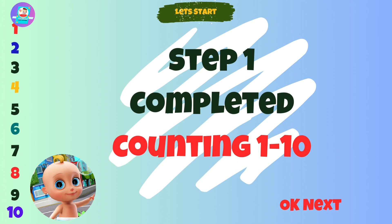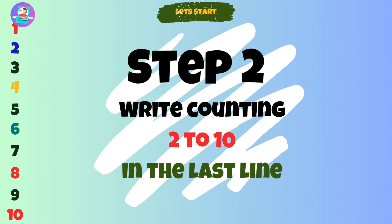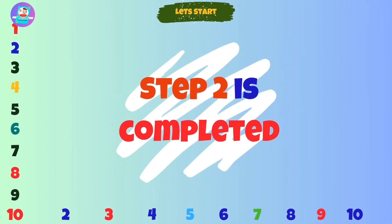Step 2. Write counting to 10 in the last line. Step 2 is completed.